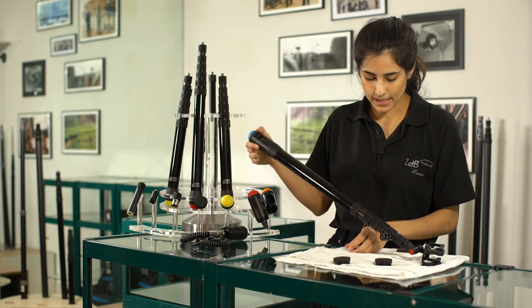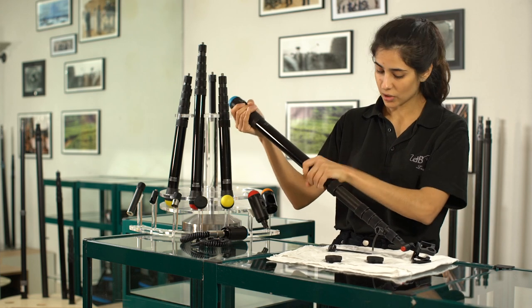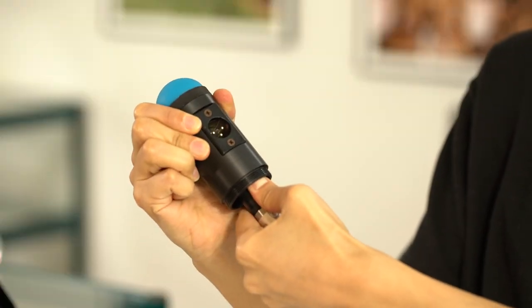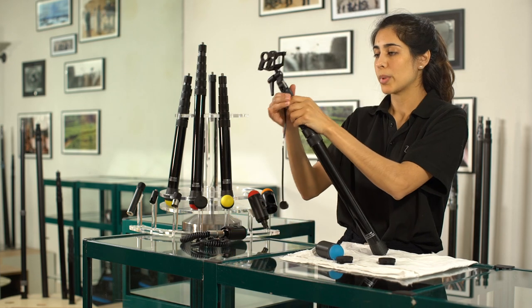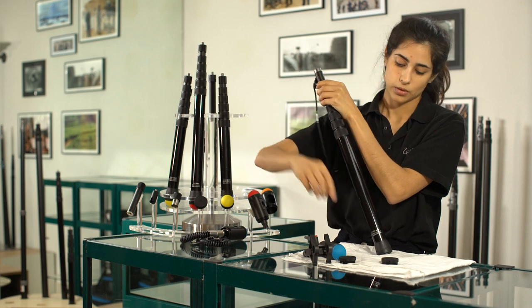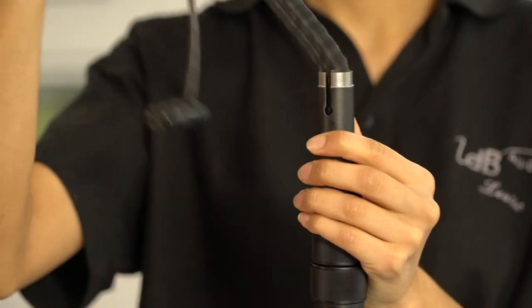It's exactly the same method to remove the cable. Don't move this part — just the last section. Unplug your heel. Remove your suspension. Take off the locking collar. Pull out the sleeve and remove the cable.